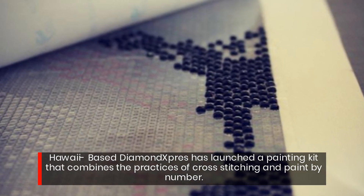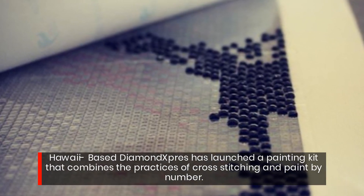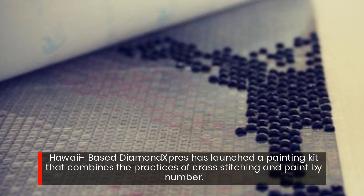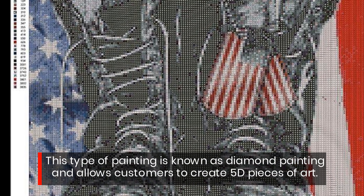Hawaii-based Diamond Express has launched a painting kit that combines the practices of cross-stitching and paint by number. This type of painting is known as diamond painting and allows customers to create 5D pieces of art.